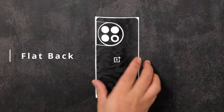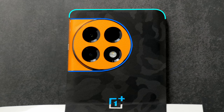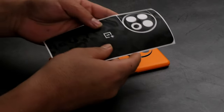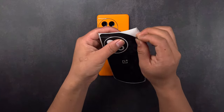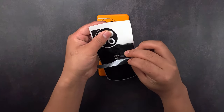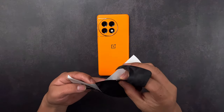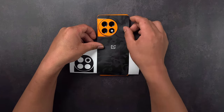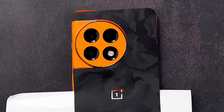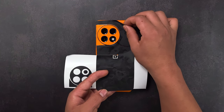Now let's start with the flat back skin application. For a perfect fit, align the skin with the top edge, camera bump, and logo. Remove the skin from the 3M sheet and reattach it as shown, then start applying the skin. If you notice any errors in alignment, gently remove the skin without stretching it and retry.